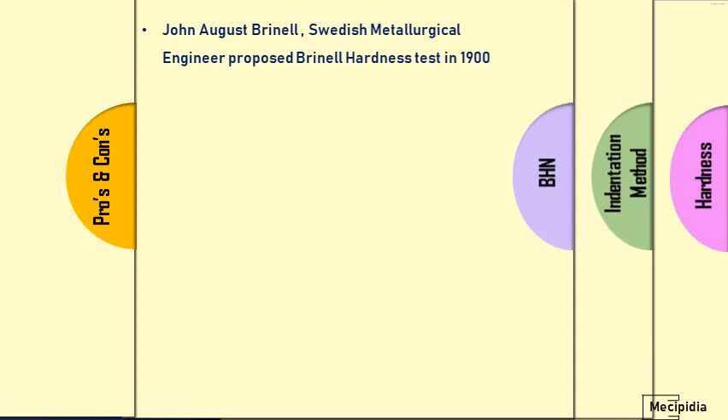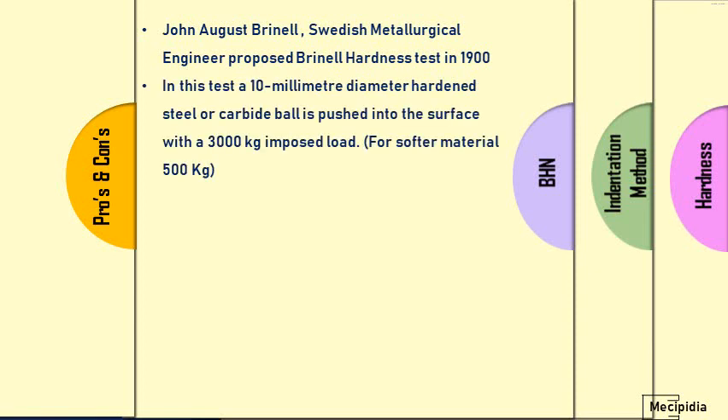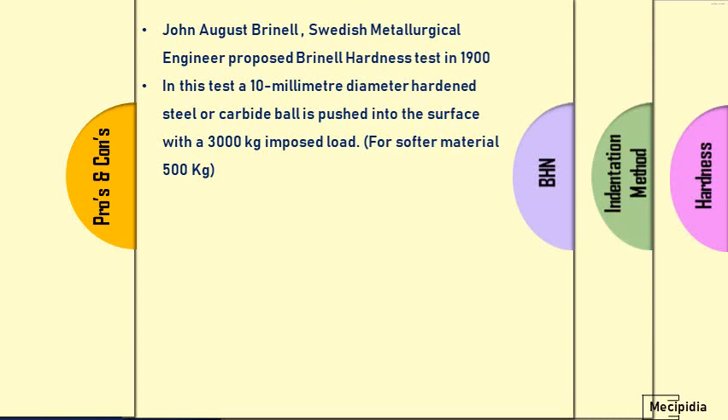Johan August Brinell was a Swedish metallurgy engineer who invented the Brinell hardness test. The test uses a ball ranging from 1 mm to 10 mm diameter as the indenter — a hardened ball. The force may range from 500 kg to 3000 kg. For softer materials it is 500 kg, but commonly the diameter used is 10 mm and the load is 3000 kg in Brinell hardness testing.